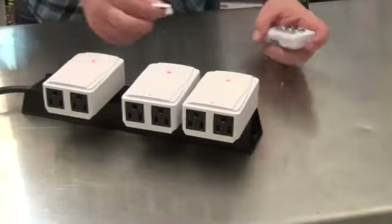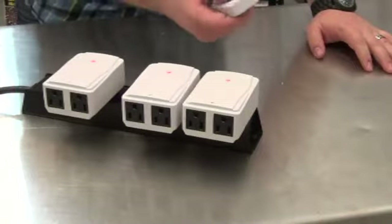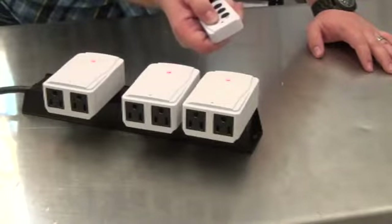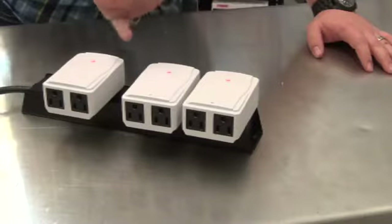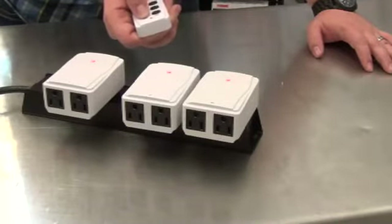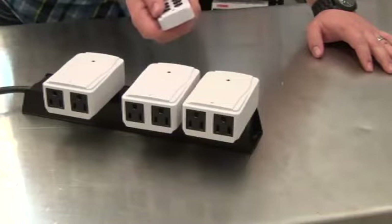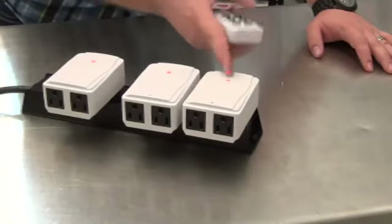Turn on all three receivers, place the battery back in the remote, then hold the off button until it connects. Now this remote is paired up with all three receivers — number one, number two, number three.